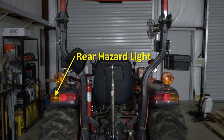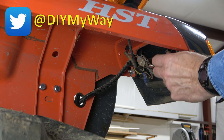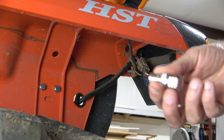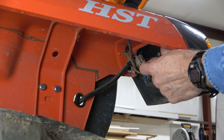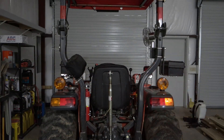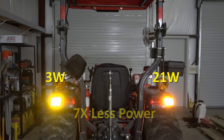Next I'll change the left rear hazard and blinker light, leaving the right side bulb incandescent for comparison. A simple quarter turn counterclockwise releases the bulb and socket from the fixture. Push the bulb in and turn counterclockwise to remove the bulb, then in goes the LED bulb, and back goes the socket. Here's the comparison test with the top hazard light bulbs removed so we're just seeing the rear hazard lights. The LED bulb is obviously a lot brighter, and again we have 3 watts versus 21 watts — seven times less power.